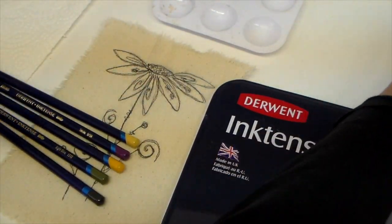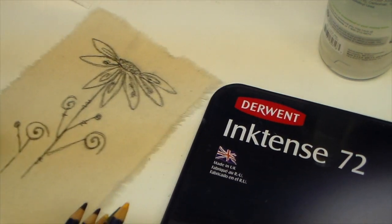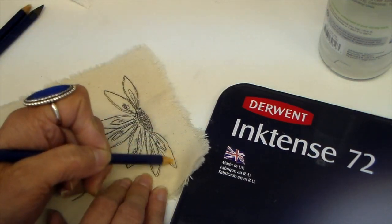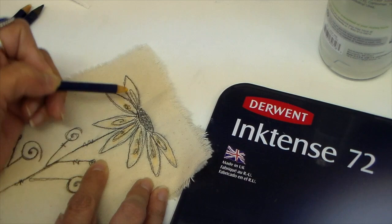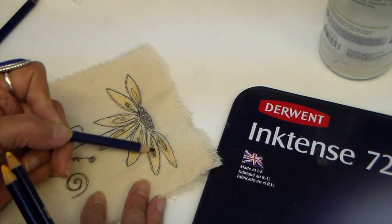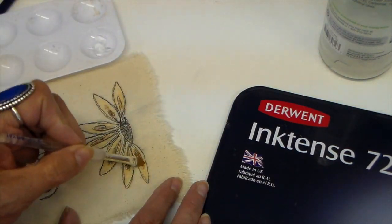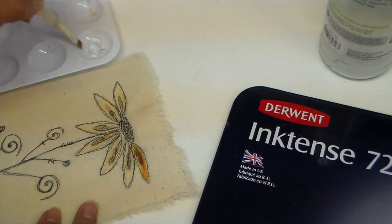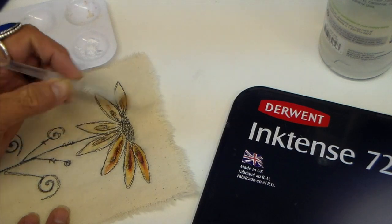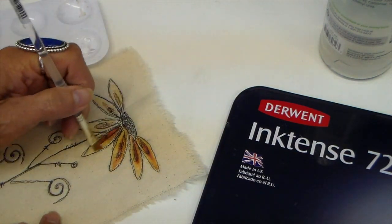I'm using my Inktense by Derwent here — these pencils — and I'm using my Oliger gel, just had a little bit on a plate. I also have some water to wash my brush out between colors. Putting some brown in the center, using two different colors of yellow — kind of a mustard color — and I've also chosen a purple to add as well. Picking up a little bit of that gel, I'm just activating these Inktense. I really love using this gel because it's just easier to control — it doesn't seep into the fibers as much.